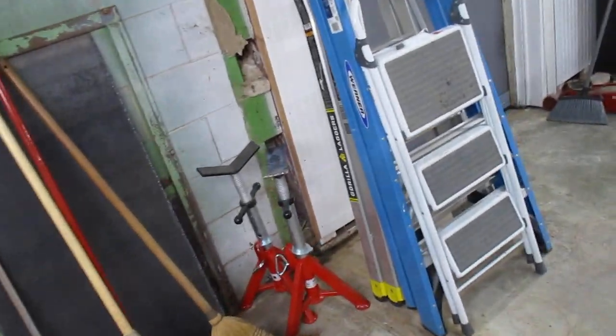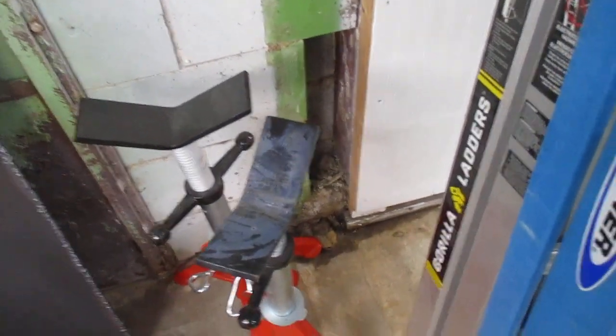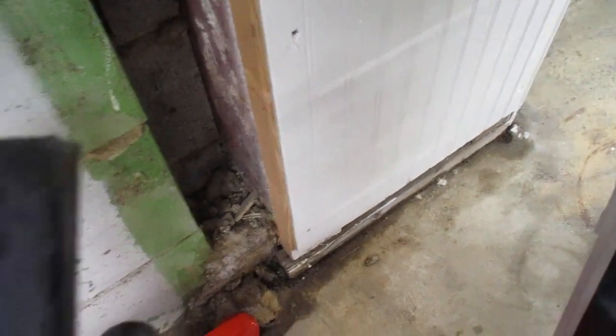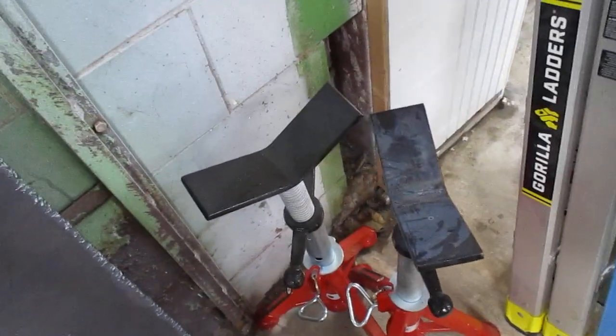My leak repair where I fiberglass the wall seems to have done the trick. I got some seepage down here, and we had real strong rains again. Normally I'd have water running all the way over to here where I filled the trough in — quite a bit of water — and it's bone dry. That's just a seepage.